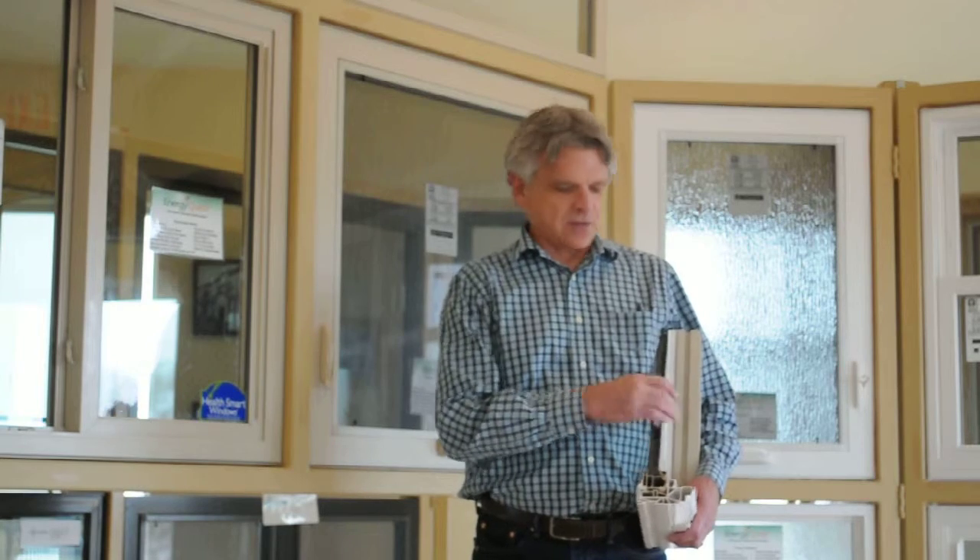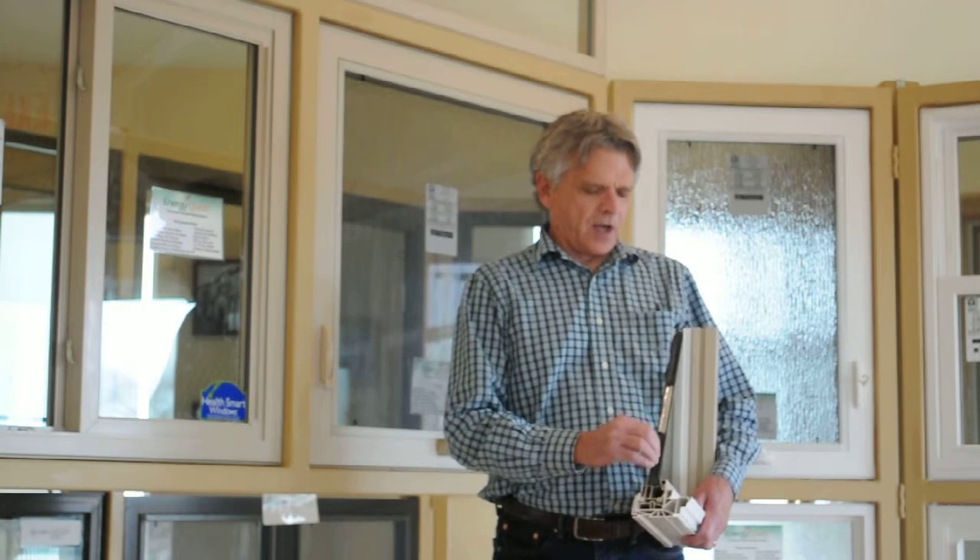We also install the window. The first thing I want to tell you about is the way we make our insulated glass. We sandwich the two pieces of glass with a Mylar backing. The Mylar is exceptionally good at preventing the argon we put between the panes from escaping. Then we top that off with a hot melt butyl, which gives it a double seal.